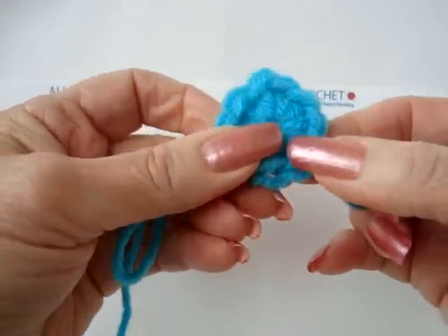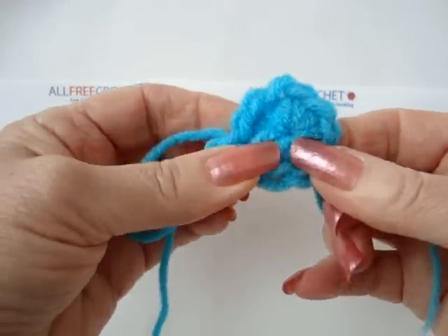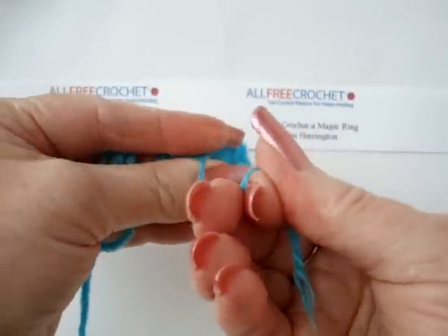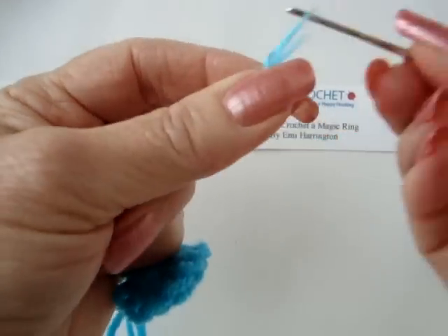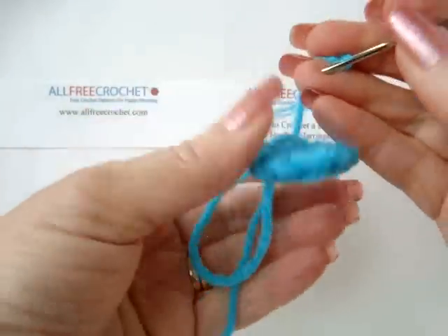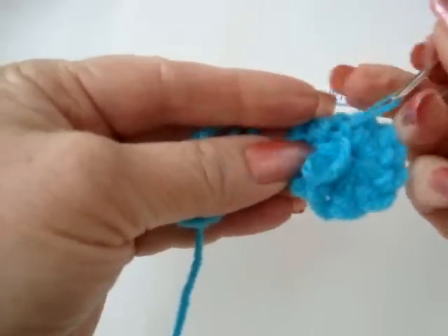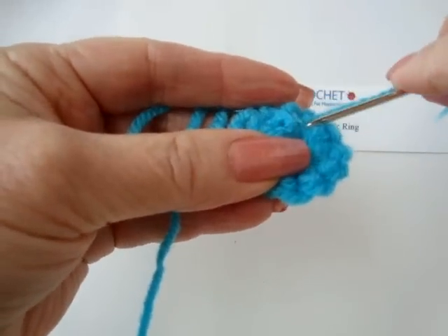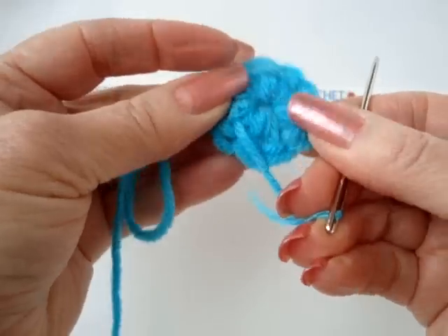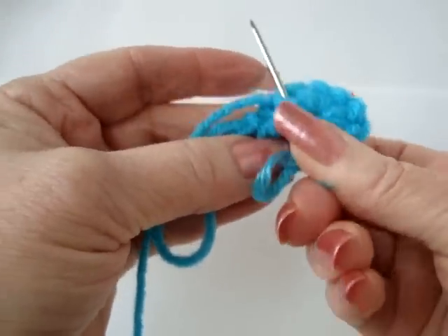And that closes up the center of your ring and your project. If you had a hat, this would then be the center top of your hat. Now, to make sure that this doesn't come apart, we're going to take our yarn and thread it into a yarn needle. Then we'll go through a couple of stitches in one direction, we're going to turn, go in the opposite direction, and I like to make sure that my projects are never ever going to come apart, so I do a third one.